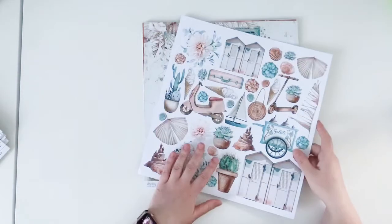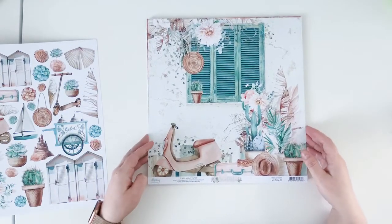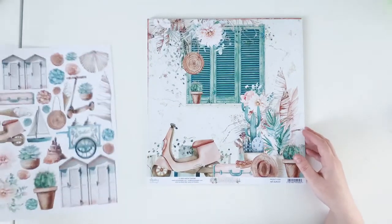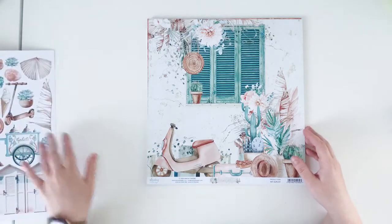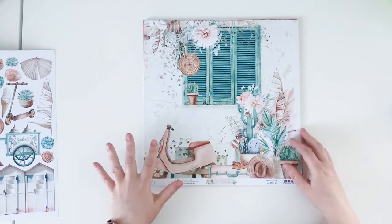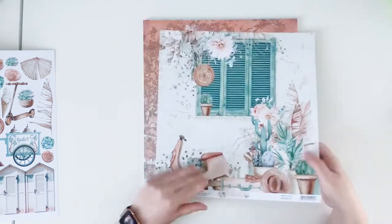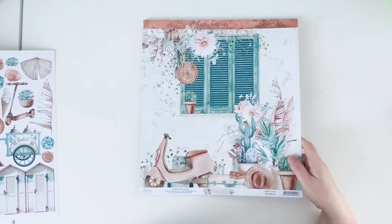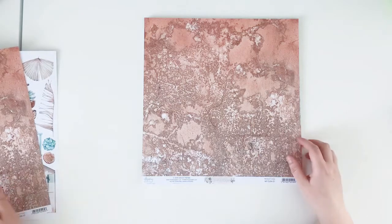This is the cover and these are the elements included in this collection. This is paper number one — it has a scene on it with a window and those are candy. I'm so excited about this line because I love succulents.